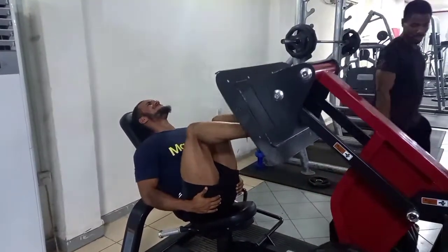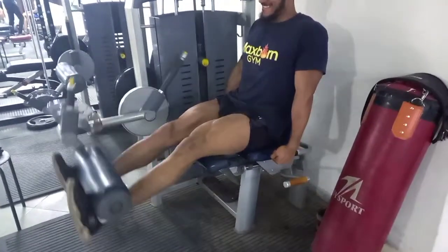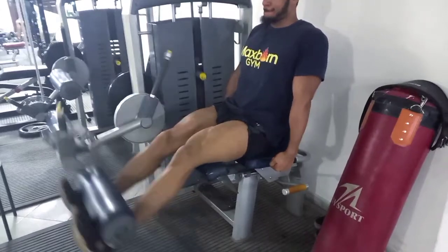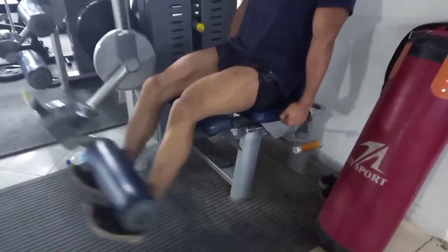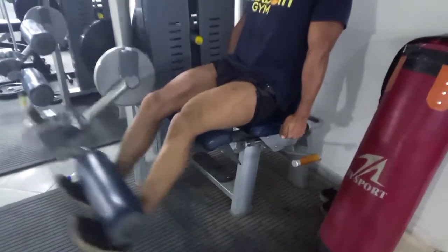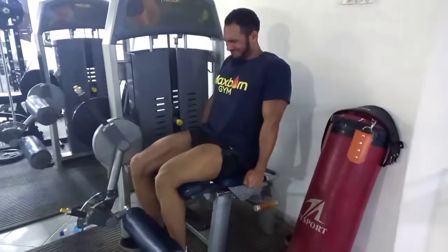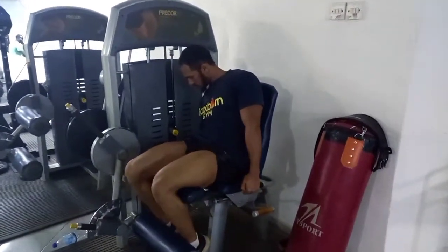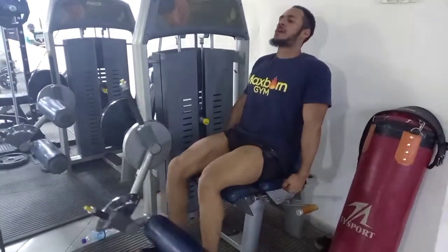One of my favorite exercises as well: leg extensions. Same thing — drop sets. I went about five sets on these. First set of the drop set is 10 reps very slow, then the lighter weight we tend to go a bit faster. Fantastic pump.